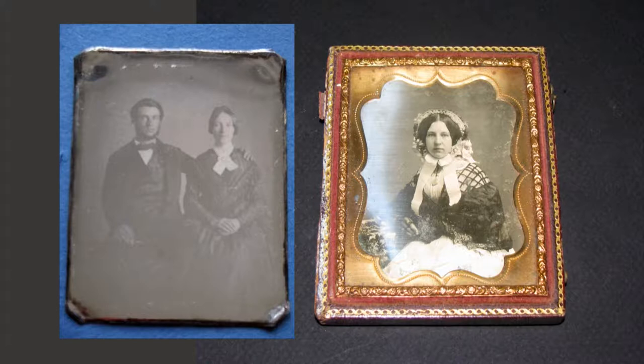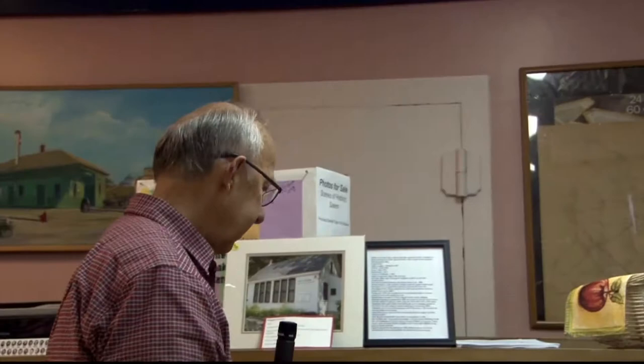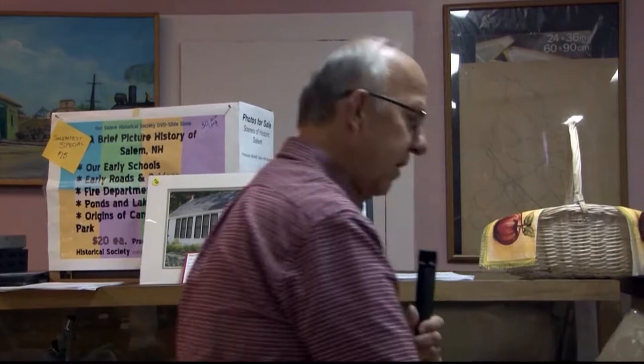Well, the very first type of photograph is called a daguerreotype, named after a man, Emile Daguerre, who is French. Emile Daguerre invented a way of putting images onto metal plates.